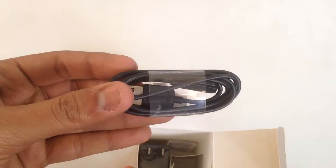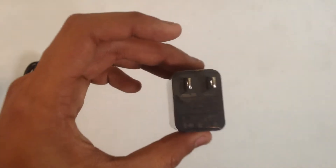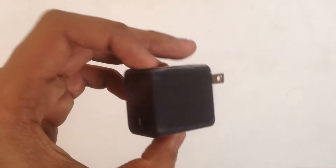This is their proprietary cable. It is magnetic, just like the one present in MacBooks. We also have a standard looking wall adapter.